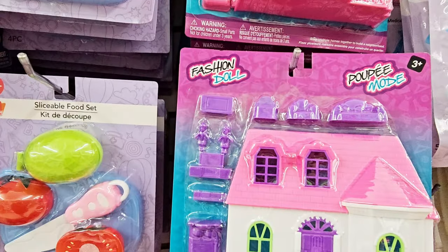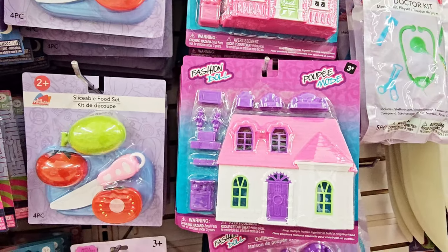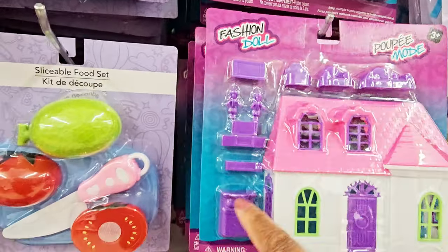There's a set of pets and accessories — the little doggies, pet bed, and a house. It's cute. Then you have this fashion doll house with the little accessories; you got a little couch and love seat.